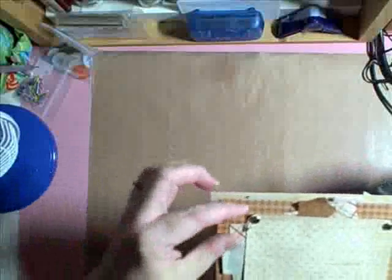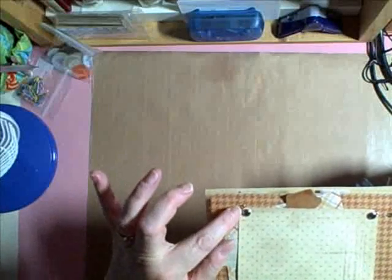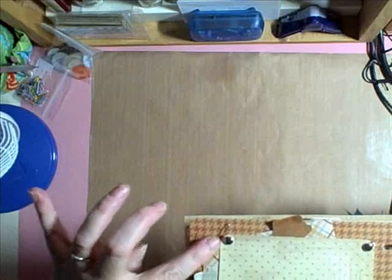I did something different with the brad — I hope you can see this. I took one end, spread them out, then took one end and went under the paper. Then I took the other one and curled it up and added a pin to it. You could add a charm or something.